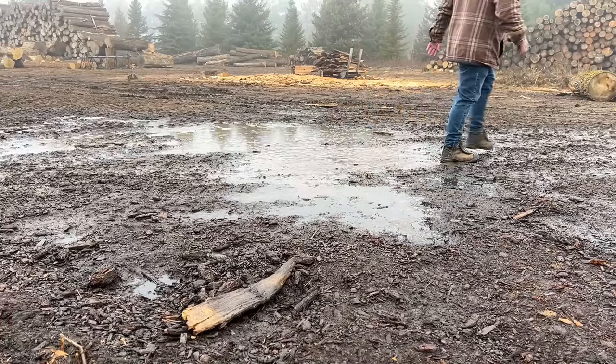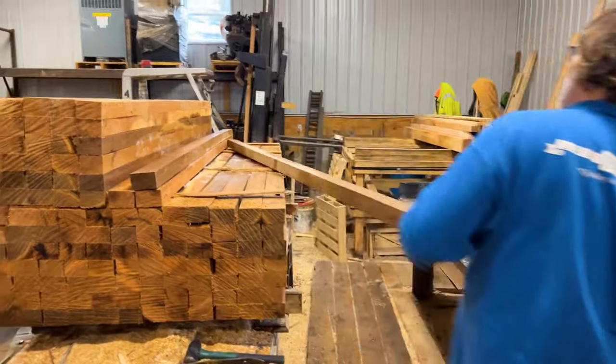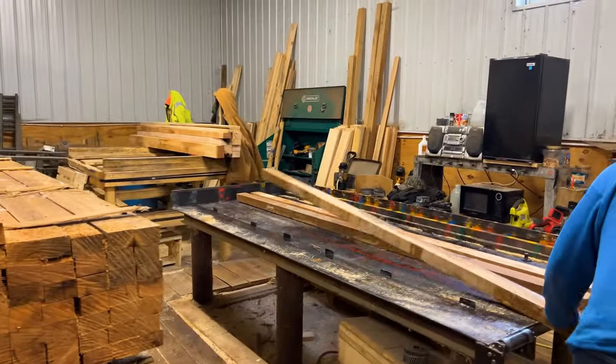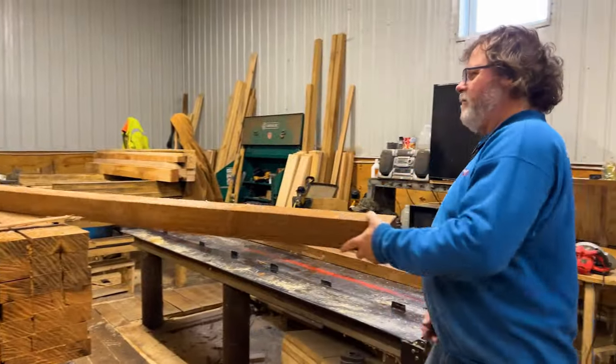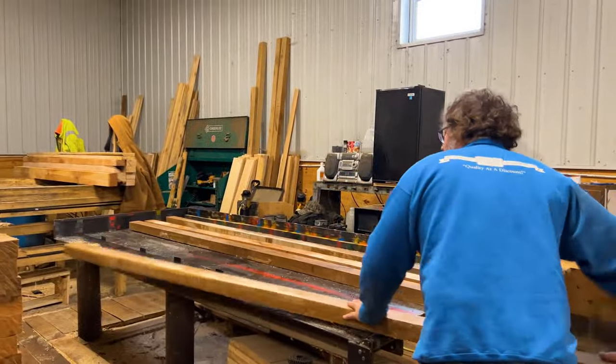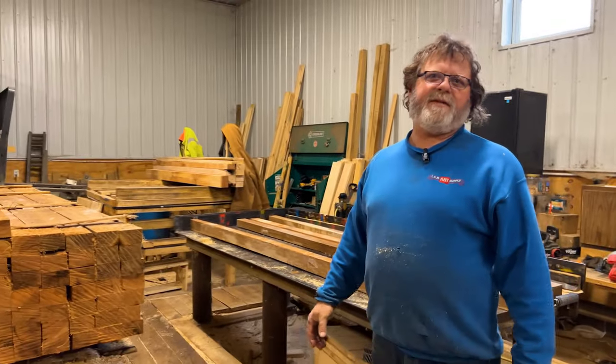Now we can turn this lumber into pallets. I want to quickly show you how we turn this lumber into a finished product. I have built a hundred thousand pallets plus over a period of about 15 years.